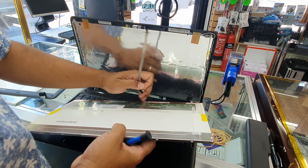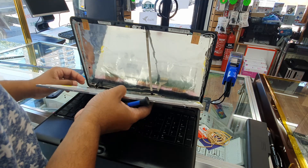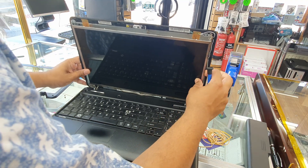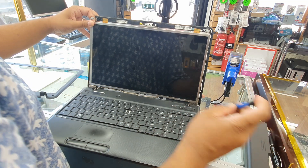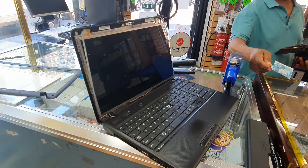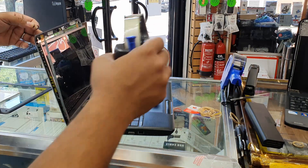Let's connect this flex cable. Okay, everything seems fine. We're going to do one side at a time. Let's put it from here. Now let's put back the side screws first.